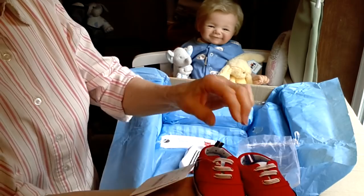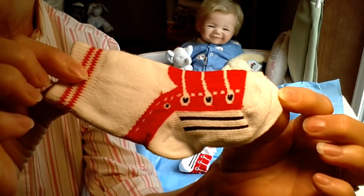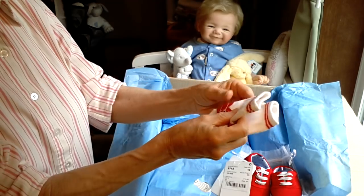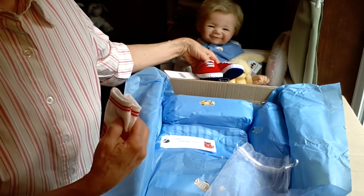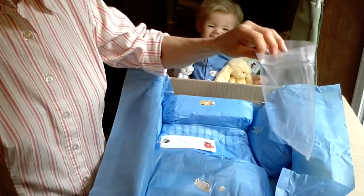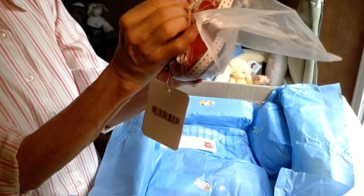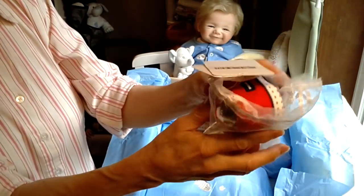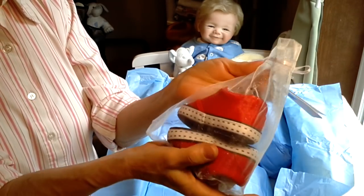And then these little socks that go with them — oh, look at the socks, they are just so darling. They look like little tennis shoes. What a cute combination — thank you so much. Those are going to fit Sweet Baby James, and he's going to really look good in that. And what a neat way to send shoes too, in this nice nylon bag with a ribbon. That was really a nice touch.